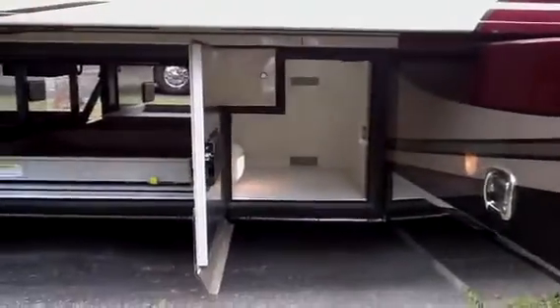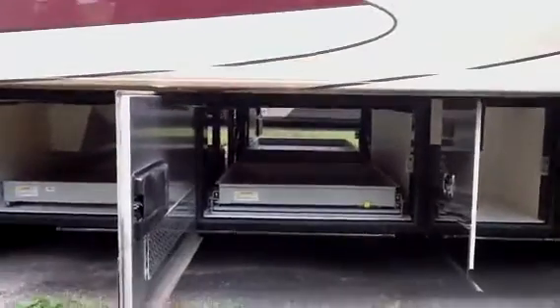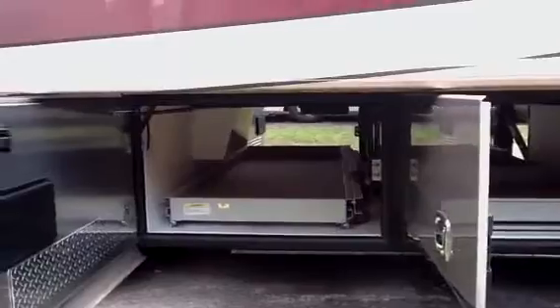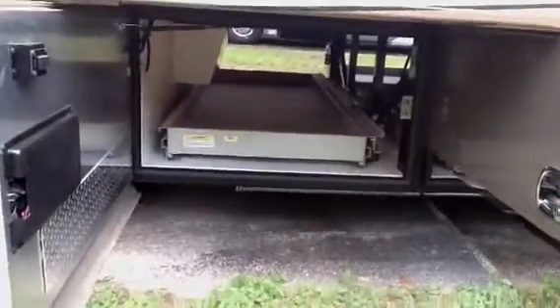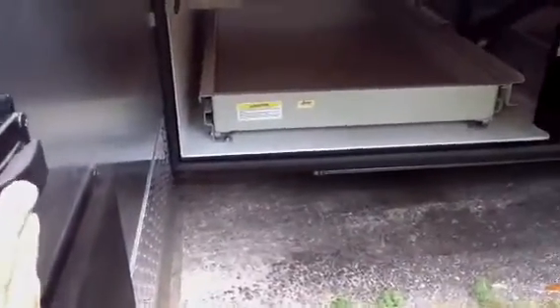There's another storage bay for you here. Here's the other side of those two small manual slide-out trays — that one is in and the other one was out. And then here's the other side of that electric slide-out tray, and again with this electric slide when I hit this button on this side it can come out this way.